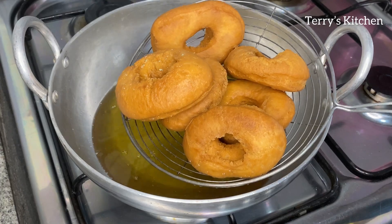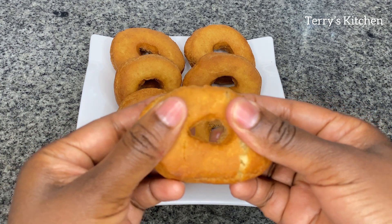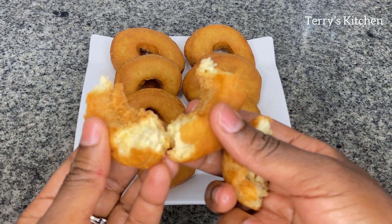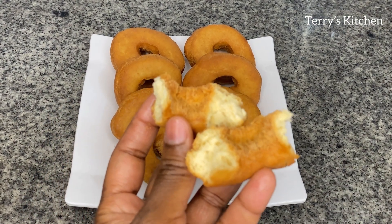And just like that, after following this recipe, you will have your donuts ready. Please do try this recipe and let me know in the comment section. Our donuts turned out so well — they look so delicious and very soft. Don't forget to give this recipe a like, comment and share with others.